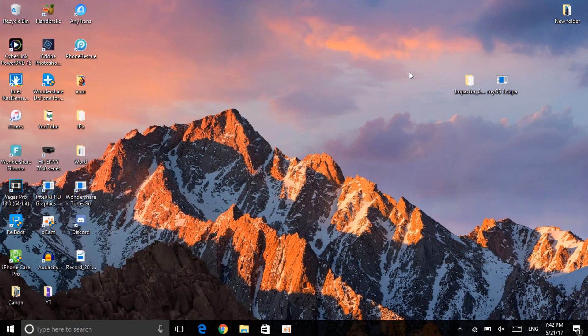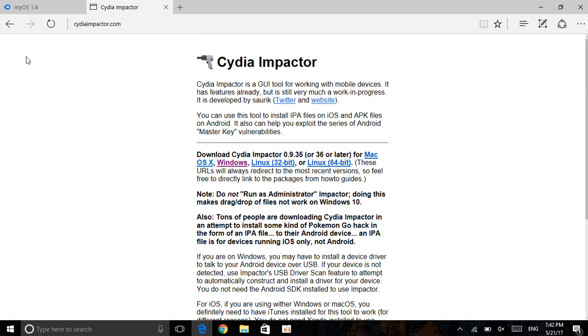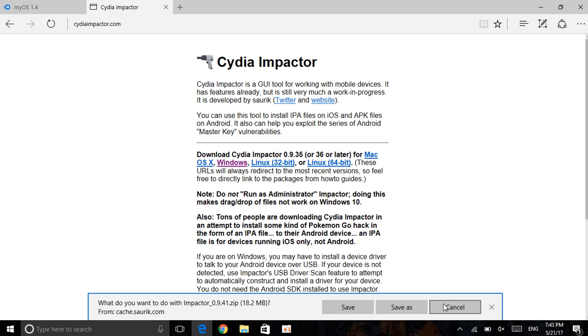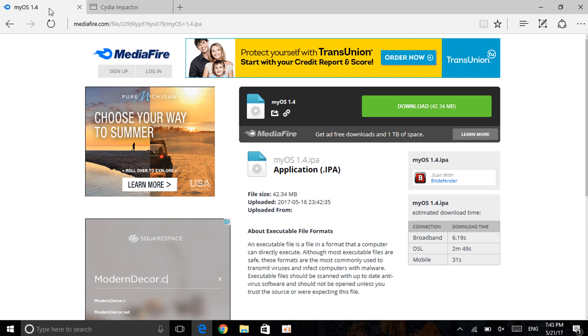Now on your computer, go to the description and click the first link — this works on both Windows and Mac. The first thing you'll need is Cydia Impactor. If you don't have it, you need to install it, and make sure it's updated. Click Windows or Mac depending on your system. Save it to your desktop for easier access. Now that we have Cydia Impactor, you'll also need the IPA — myOS 1.4, which is the latest beta.